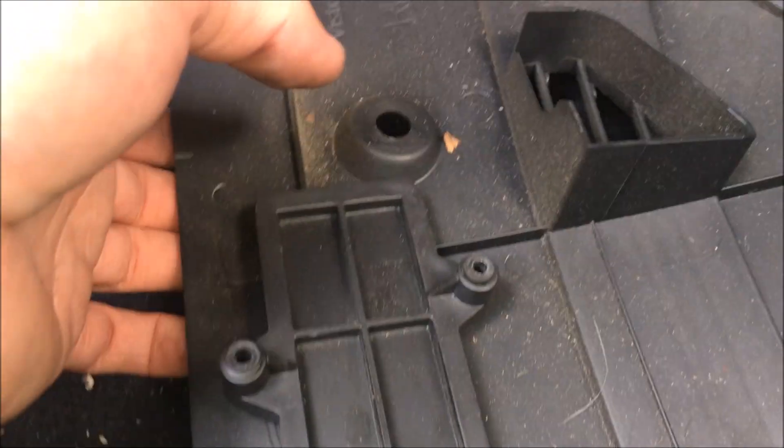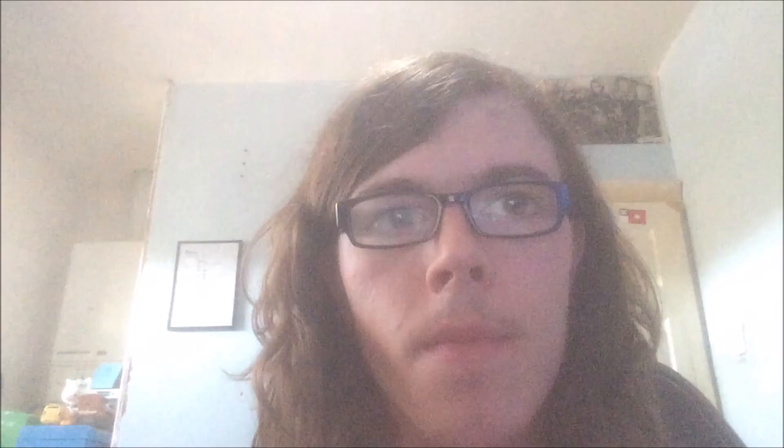You've just got four screws on this bracket here, and then this side panel just pretty much clips back into place. All in all, it's a really really easy job to do. Right then guys, that was how to change a pollen filter on a Ford Fiesta Mark VI. If you found this video helpful and you want to see more of these sort of videos, don't forget to hit that like and subscribe button and click that bell icon for future uploads. That's it for this video — until the next time!